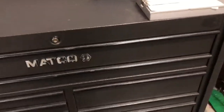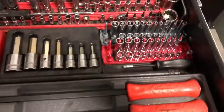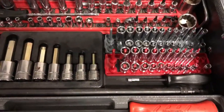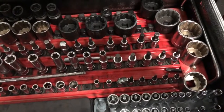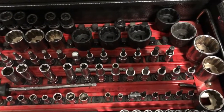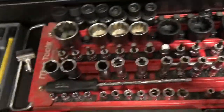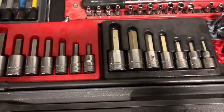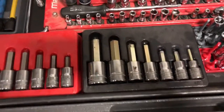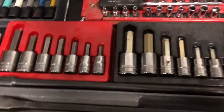Now through the socket door. Starting over here, got my pry bars, quarter-inch metric standard, just miscellaneous torques, some quarter-inch, some bigger half-inch sockets, some wobblies, even got some spark plug sockets — those never get used. Some hex, some hex metric and standard, go up to 19 and three-quarter.